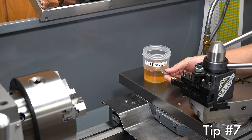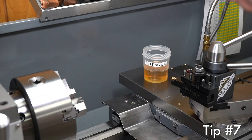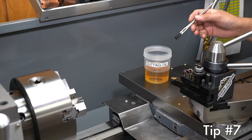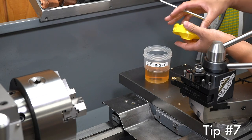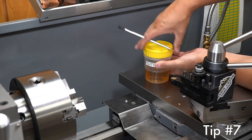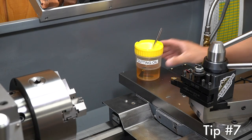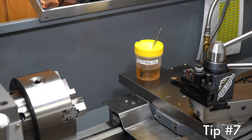Put one of these rare earth magnets in your cutting oil cup. It'll keep all the chips together so you don't keep picking up chips and applying them to the new material you're machining. Plus the magnet will help keep the cup in its place so it doesn't move around so easily.